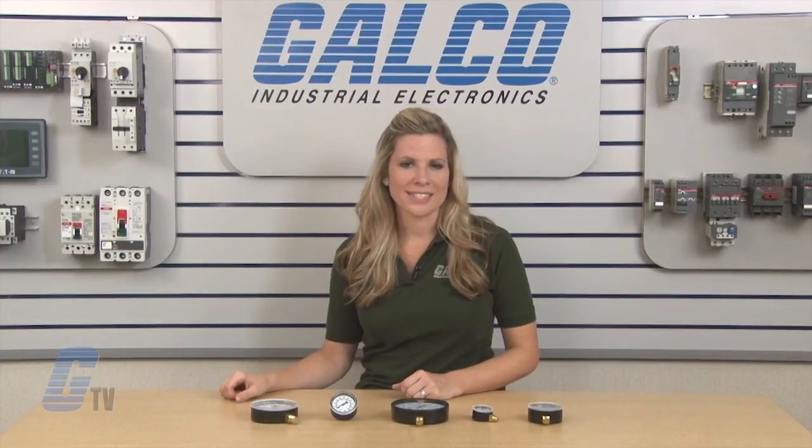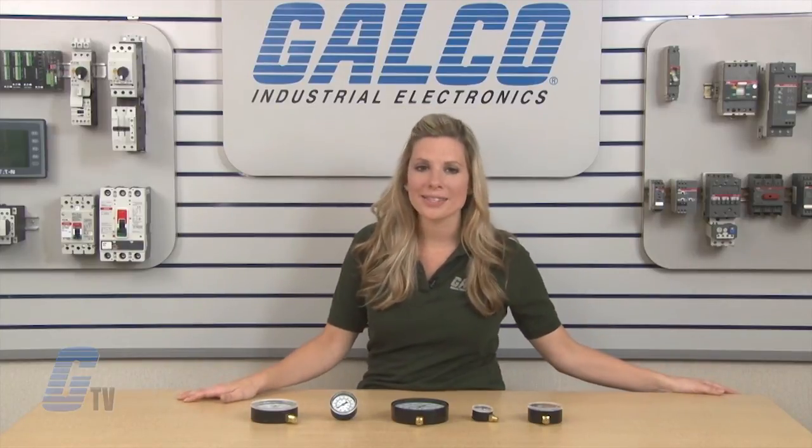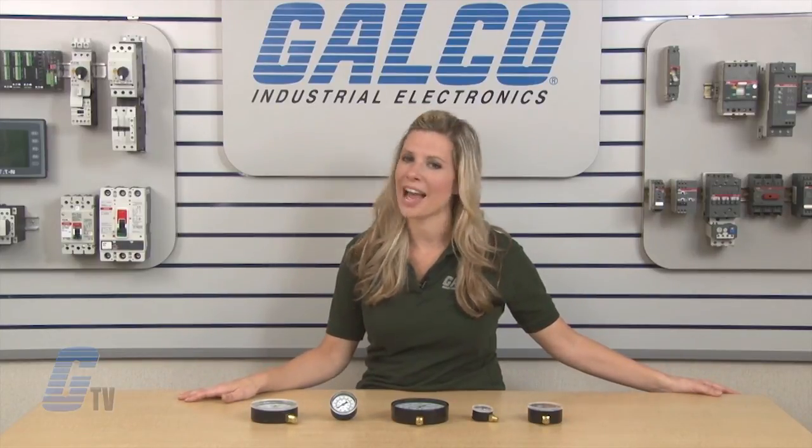Marsh General Service series gauges, along with thousands of other products and services, are available at galco.com.